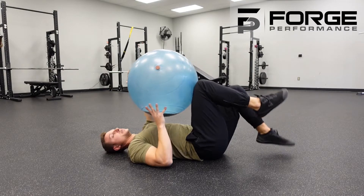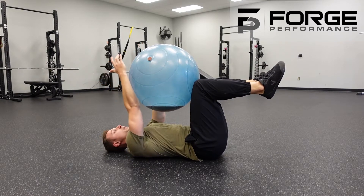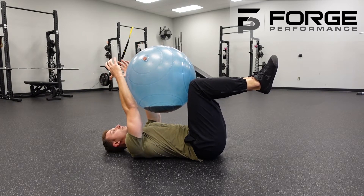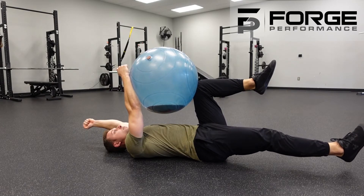Now if you've mastered the legs, you can progress to the arms and legs, with which we're going to go opposite arm and opposite leg. Set your position, create that tuck, find some tension, and then do the opposite arm and leg reach.